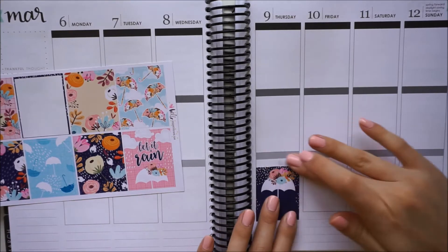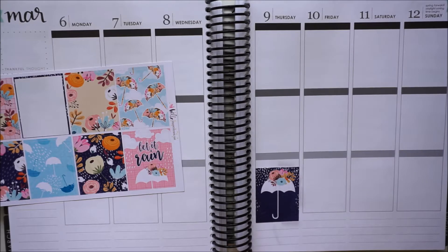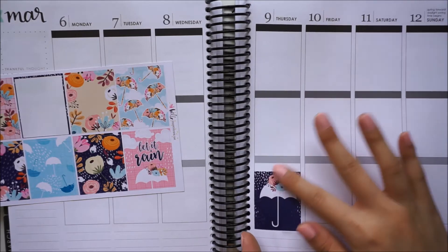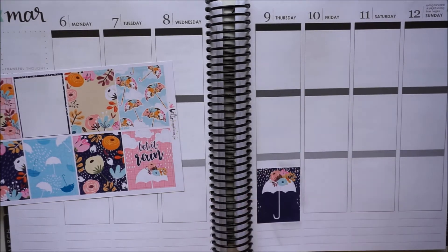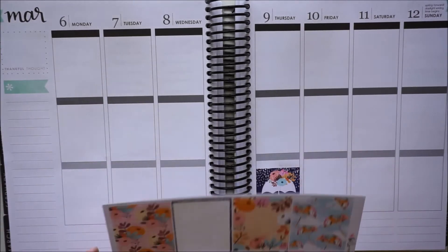I think there's ink actually coming off of these stickers. Yeah, there's like ink coming off — that's not really good. I know this is a mishap though, so maybe that is part of the problem. But okay, we'll have to cover that up otherwise my planner is going to look kind of dirty for this week.